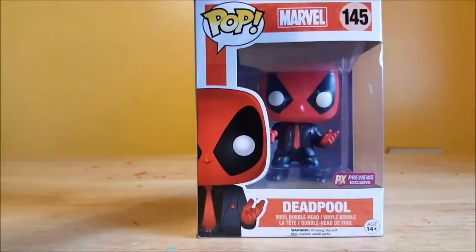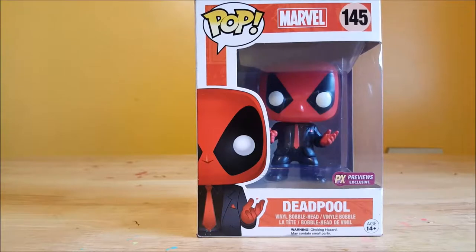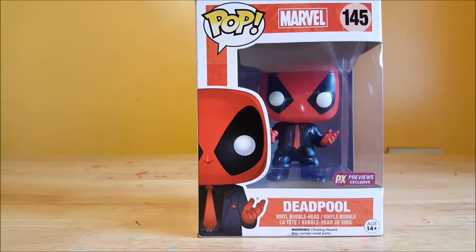I do believe they just took the body of another Funko, one with a suit and tie, and just put a Deadpool head on it and did a repaint. With that being said, this is a pretty cool figure. This is the Dressed to Kill Deadpool.